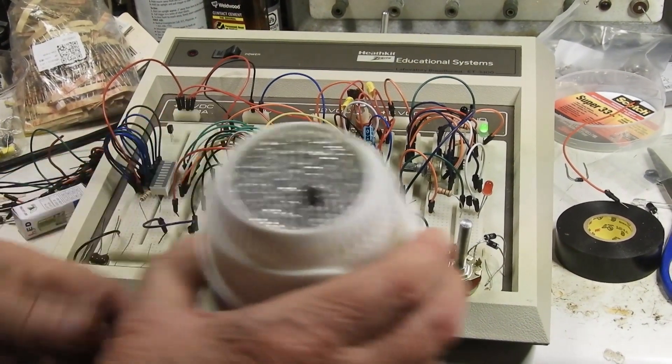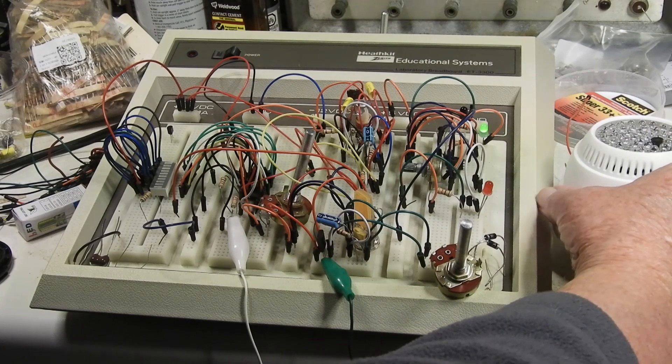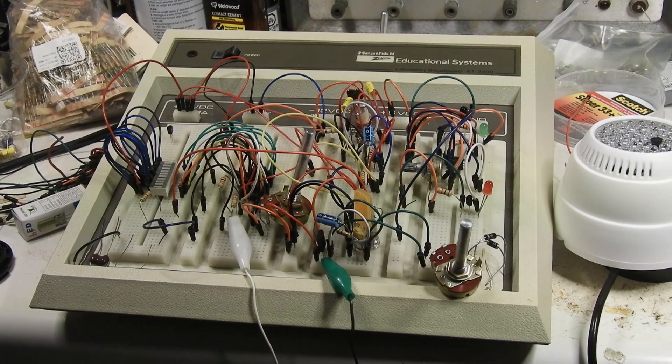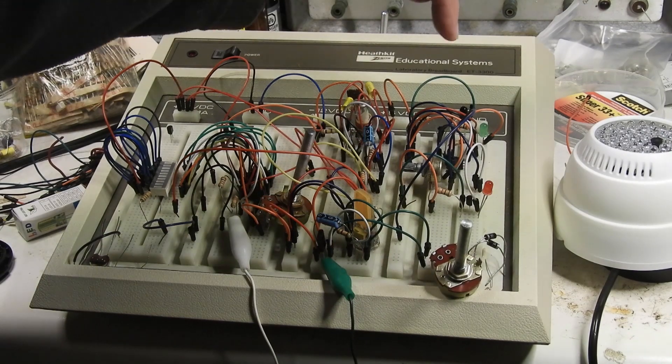I'm going to set this down right over here. Watch the green light. What I'm going to do is connect those 48 infrared lights to power. You'll notice that the green light went out. That's because this thing is bouncing a whole bunch of infrared off the ceiling and back down here.